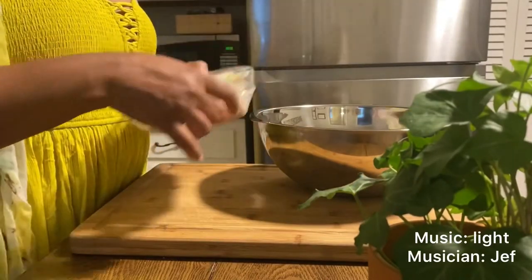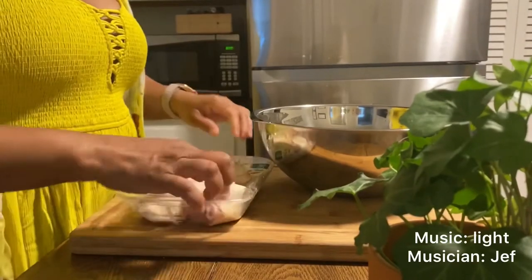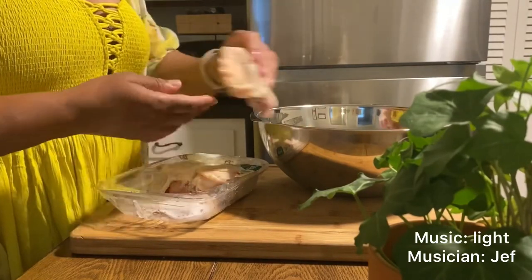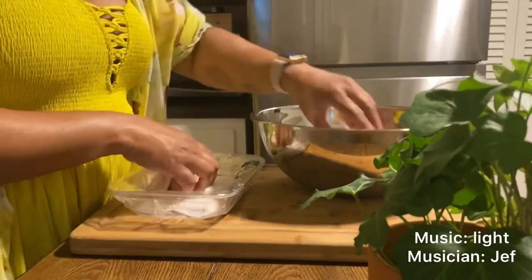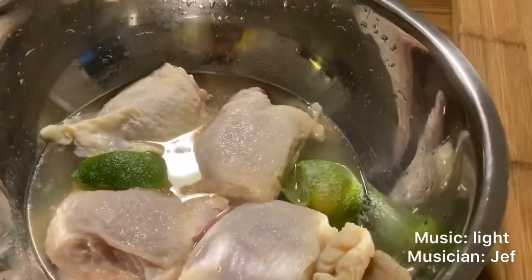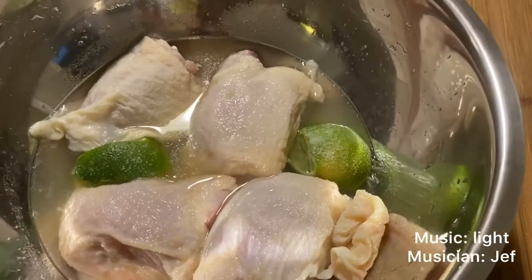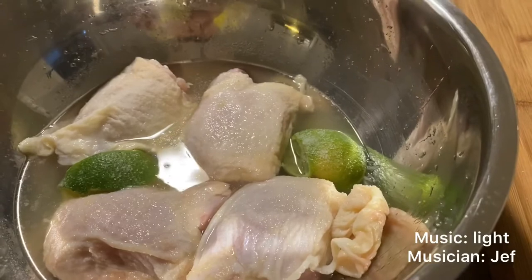I purchased my chicken from Whole Foods and it comes in a pack of four, so today I'm cooking one package of four chicken thighs. I like to examine them to make sure there's no excess hair or any foreign materials before I start to soak them to clean. I soak my chicken thighs in a mixture of fresh lime, apple cider vinegar, and either sea salt or kosher salt — that is how I begin the cleaning process.